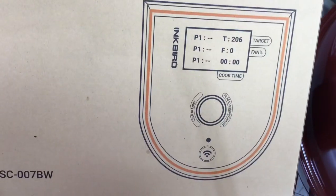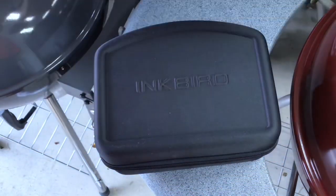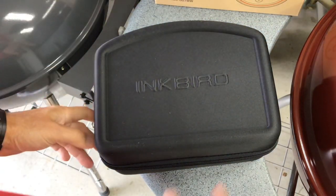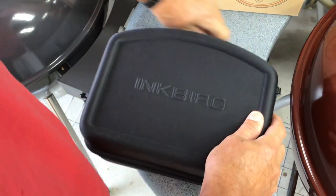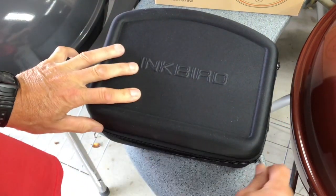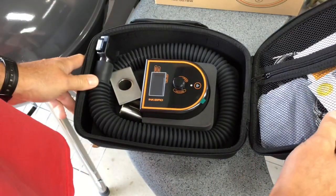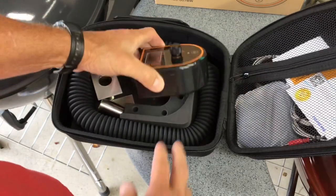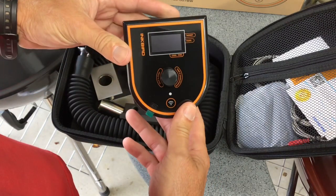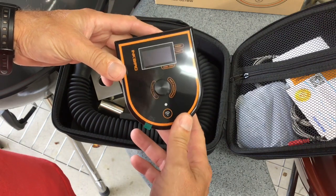I got it out of the box. It's made by a company called Inkbird. This is kind of like a stoker unit — barbecue control for your Kamados and actually for a Weber kettle. And I have wanted to get one of these for quite some time now, but they're very, very expensive. This one is very, very affordable, and when I saw it on Amazon, I said I've got to have it.